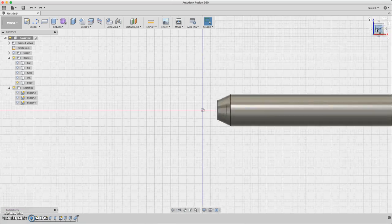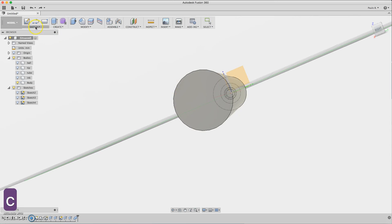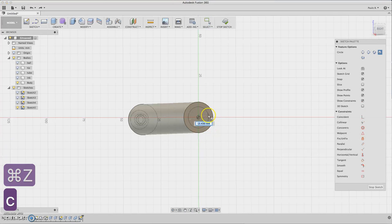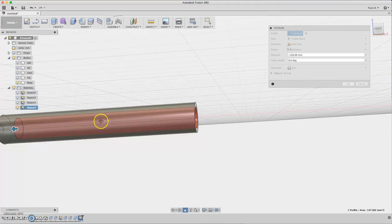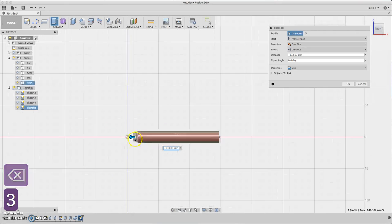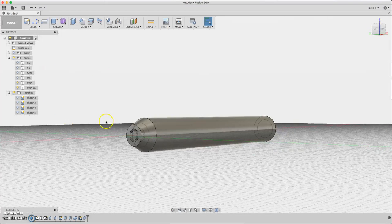We can't remove that extra body yet because we need to first draw a circle as an extrusion cut. Select this face to sketch and draw a circle about this size. Now extrude the middle part until we reach the other hole — we remove from the tip. You can go a little bit past it, no worries. Now we have the hole.